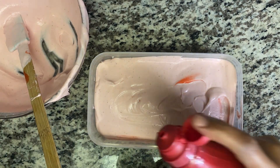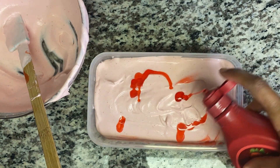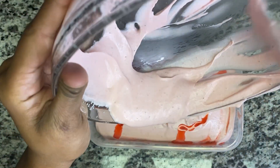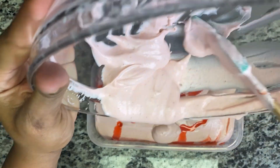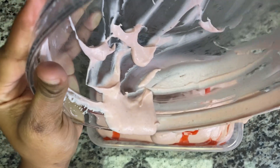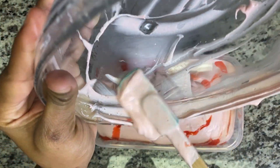I'm just gonna go in with just a little bit more. That's good enough, and then we're gonna cover. We're gonna leave this in the freezer for six hours. Or you can do more than six hours, but if you want to have it right away, six hours. Sometimes I'll leave it to nine hours and it's perfectly set.